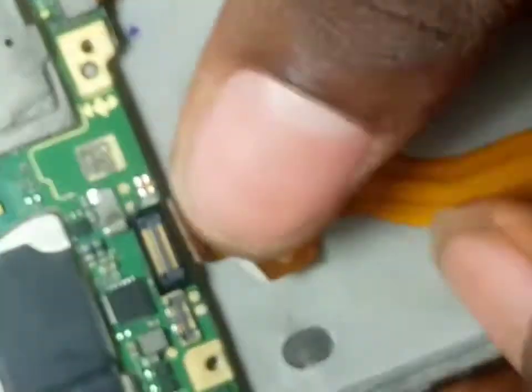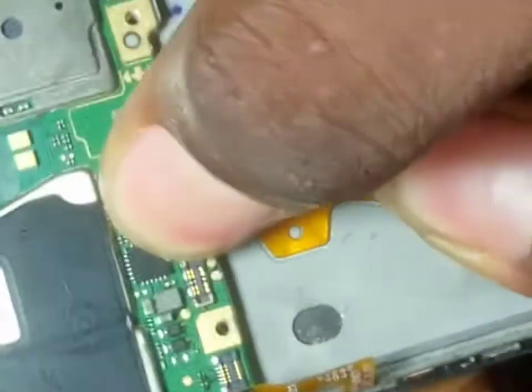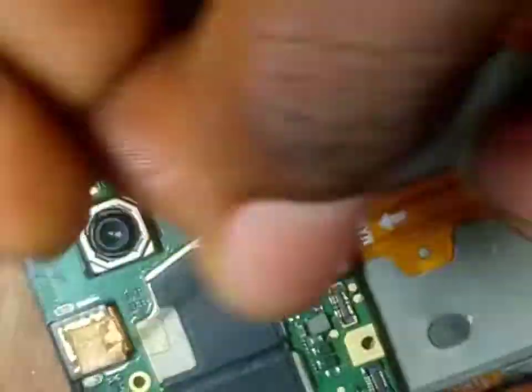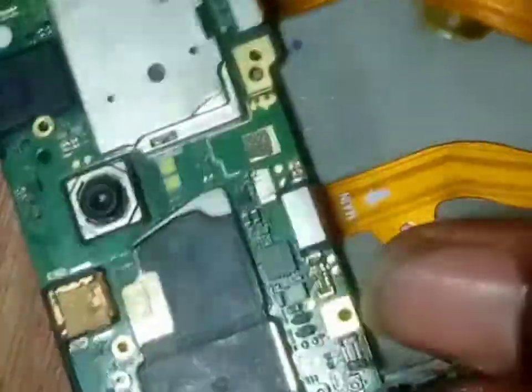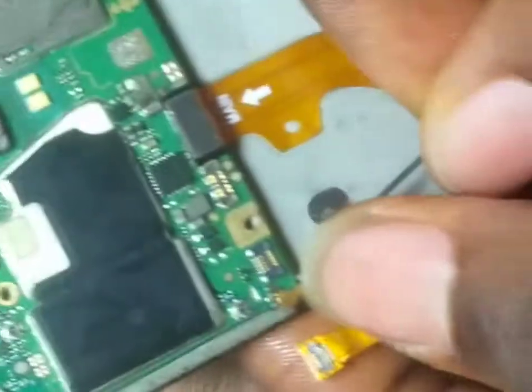Clip this, clip this, clip this — that is the screen clip. And this is the subboard flex — clip it too. Once you've done that, get your network antenna container. This is the network container. Let's clip it here.